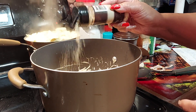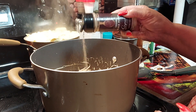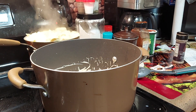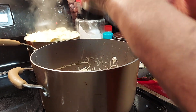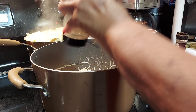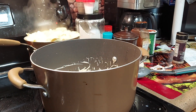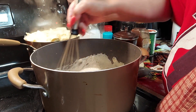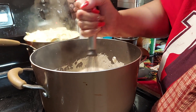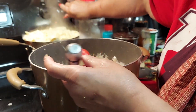Half a teaspoon of onion powder, a teaspoon of pepper, and one teaspoon of Italian seasoning — my favorite. Then we're just going to continue to stir it with a wire whip and keep stirring until it thickens up. If you need to thicken it, you can make a roux with flour and butter. I'm going to let it slow cook for a minute.